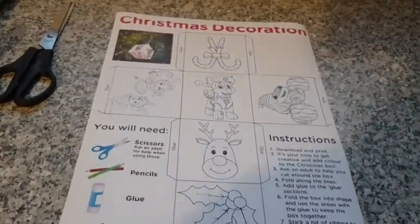Hi everyone, it's 2nd of December today. So today's activity is going to be a Christmas decoration.